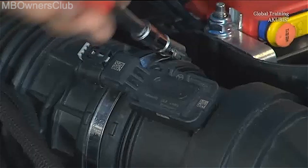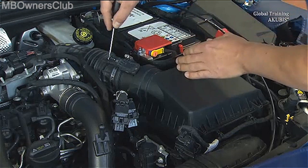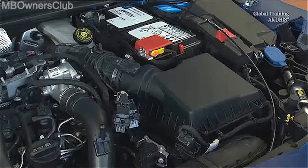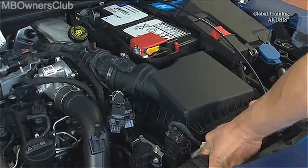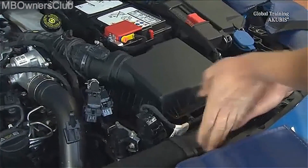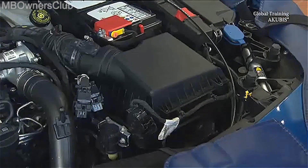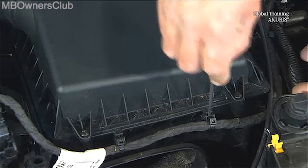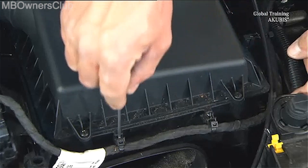Undo the clamp on the air hose and then unplug the connector of the airflow sensor. Disconnect the intake manifold from the air filter housing. Unclip this cable harness and remove both screws at the side.